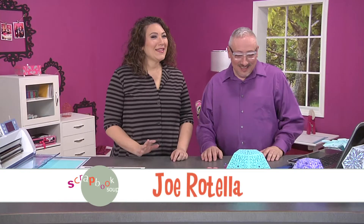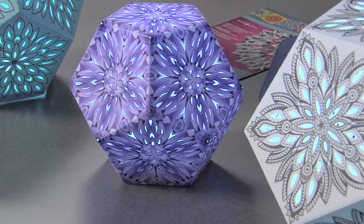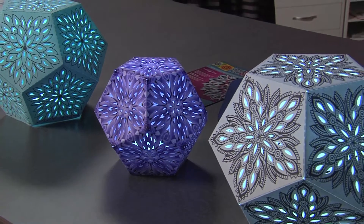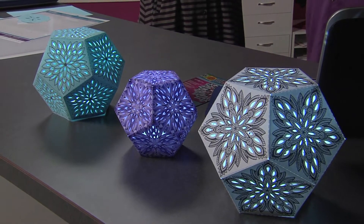Hi, I'm here with Joe Rotella and he's got a great idea for amazing lanterns to just light up a room. These are fabulous, Joe, I love them. Aren't they so cool? Look how bright, and when the lights are out they're spectacular. Super cool, and you say that it's super easy to do. They are — I'm gonna show you how.